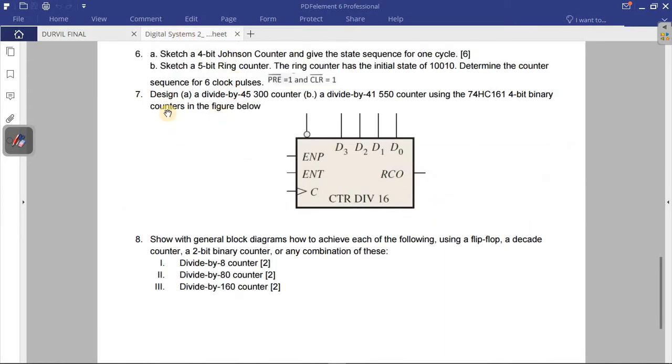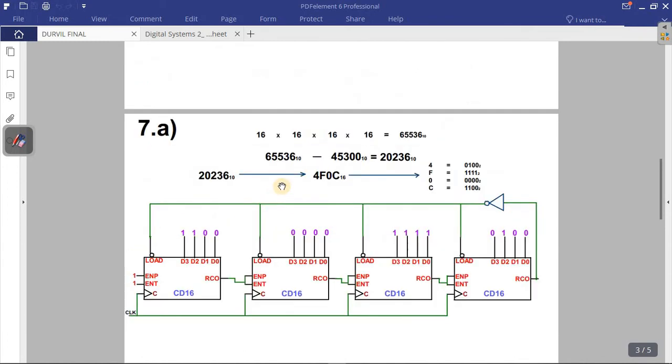Now let's go to question seven. They say design a divide-by-45,300 counter using the 74HC161 4-bit binary counter shown in the logic diagram. To solve this, you must know how many logic symbols you need. One logic symbol equals 16 counts. The total count you need must be equal to or greater than 45,300.